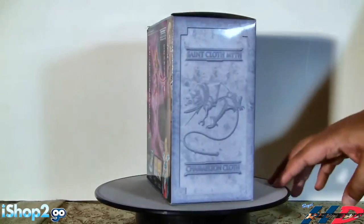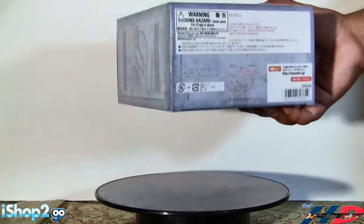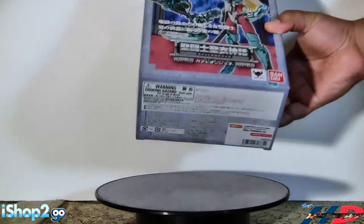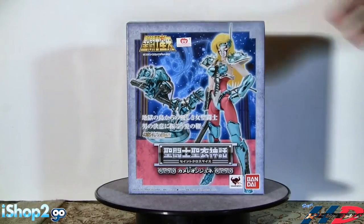That's about it for the box. It's not open like a book - this is a Tamashii Nations exclusive. If you go to the bottom you have warning signs and everything. Exclusives don't have a lot of stickers in them. So that's about it for the box itself. Let's open it up and see the blisters inside.